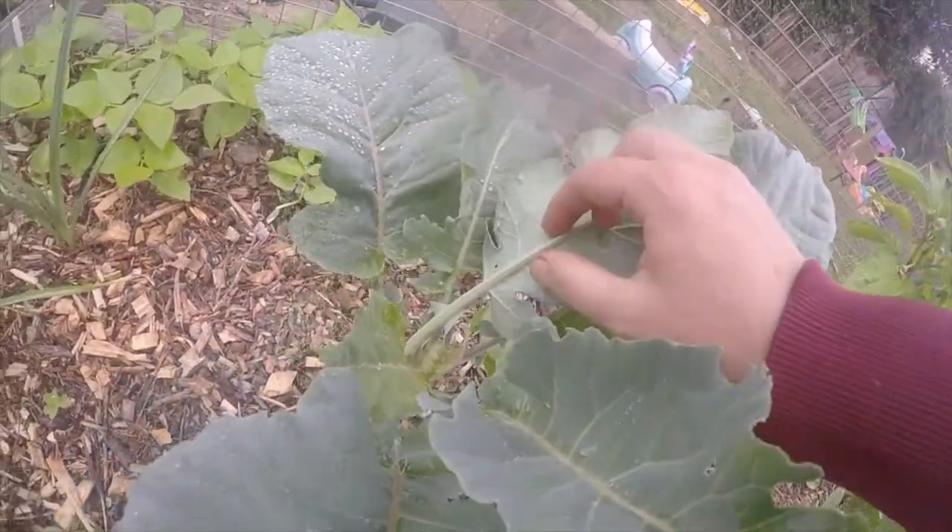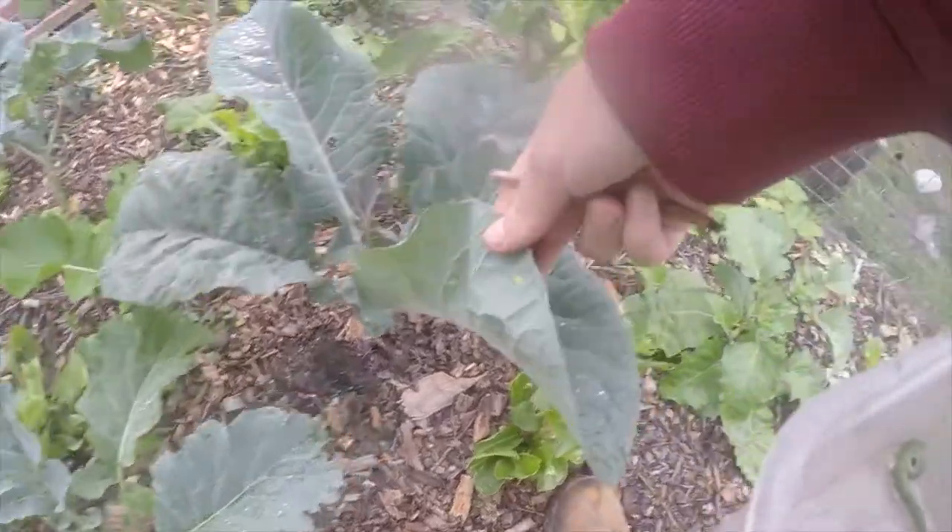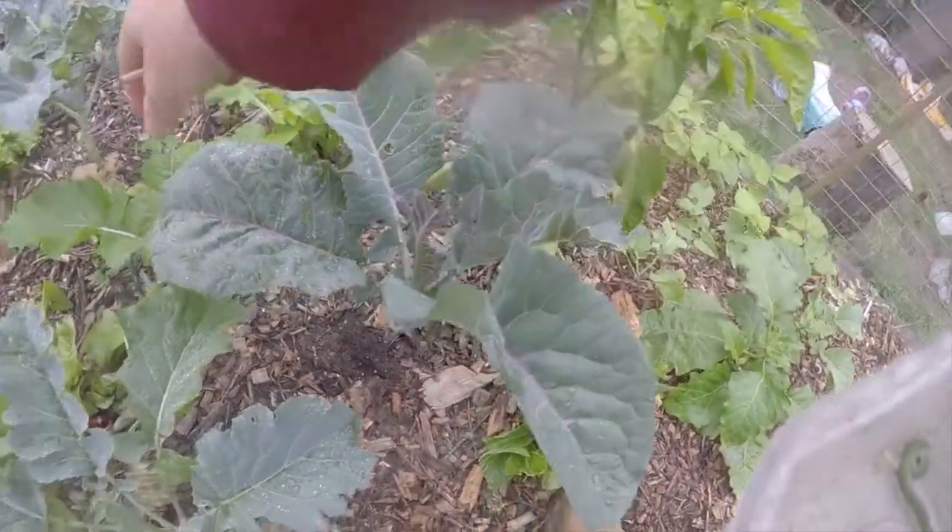Caterpillar eggs on brassicas tend to be bright yellow. Small butterfly eggs are found on the back of the leaves and can be simply rubbed off.